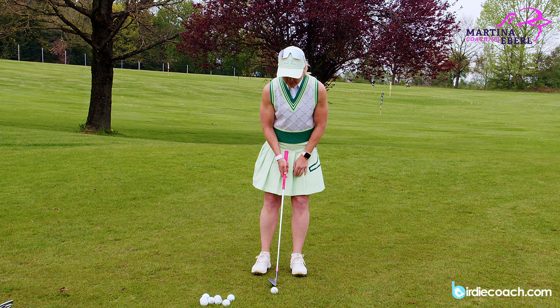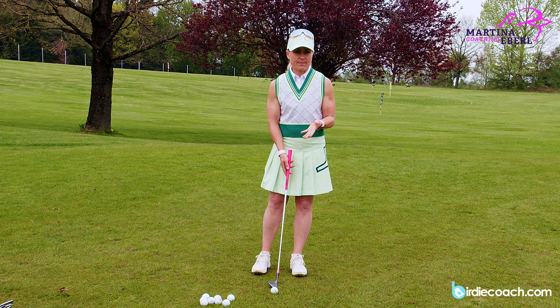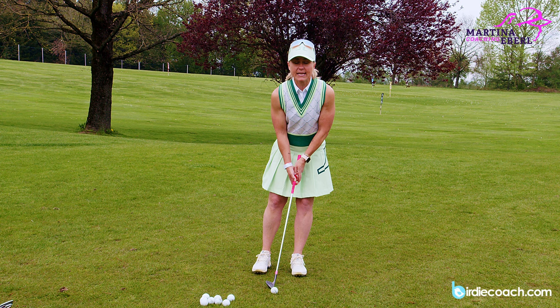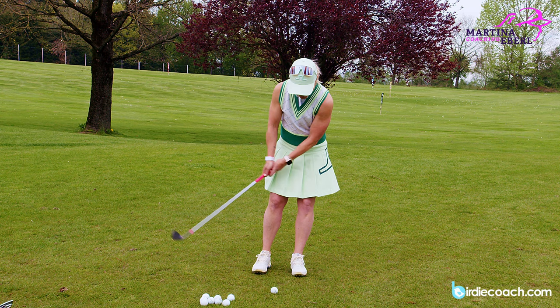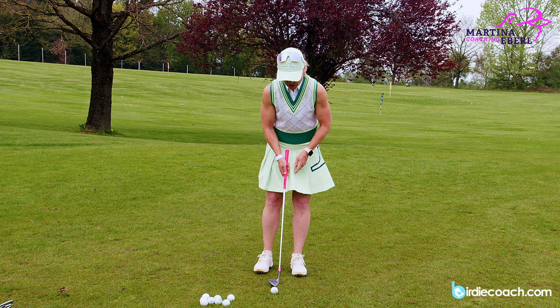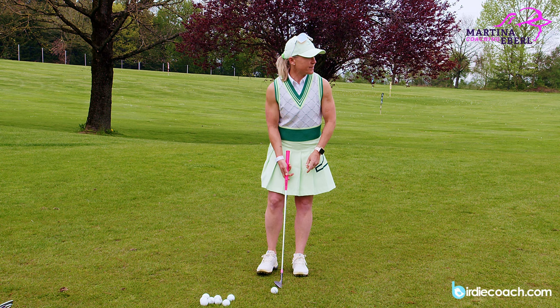The third basic for me is the hand position, and that's super important even if it's explained quickly. The left hand is pointing towards the target line — and it's also your club face — and the hand position is inside your left thigh, pretty much always in front of the ball. You want to keep your left hand in front of the ball. I'm over-exaggerating a little because I'm only doing it out of my arms, but there's nothing against just doing it with your arms.